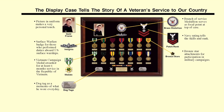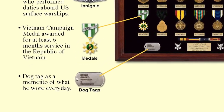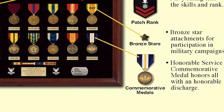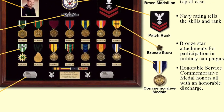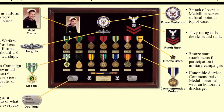Another unique and personal item to put into a display case is a dog tag as a memento of what the veteran wore every day of his service. Commemorative medals such as this honorable service commemorative medal are often used by veterans to represent something personally significant to them, or to represent an item which might otherwise appear insignificant.